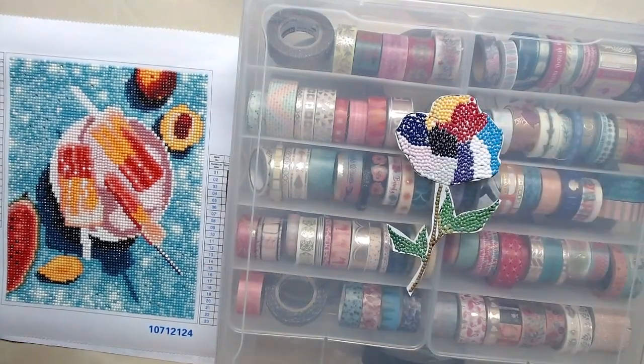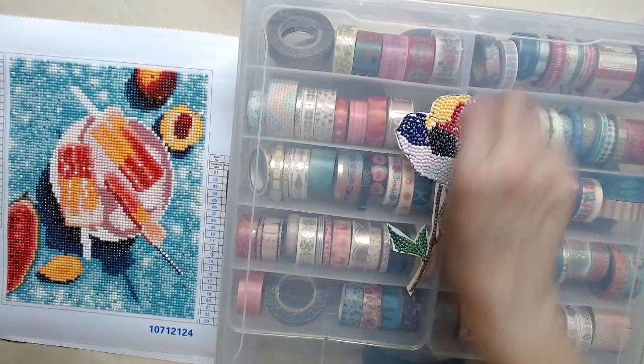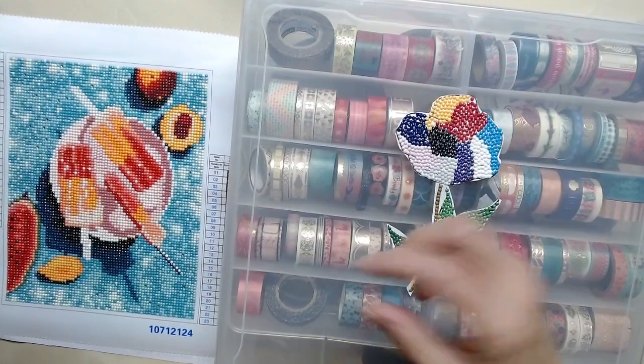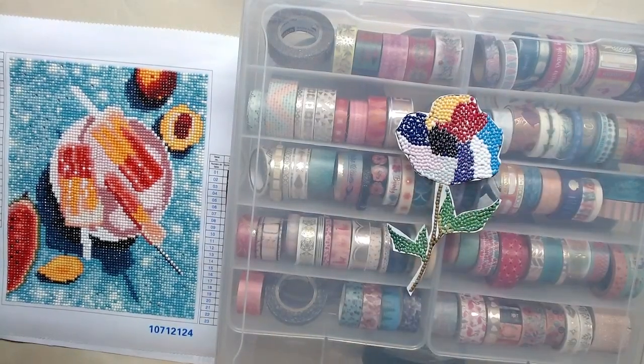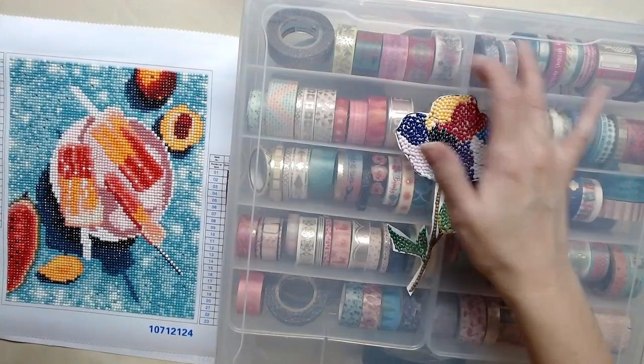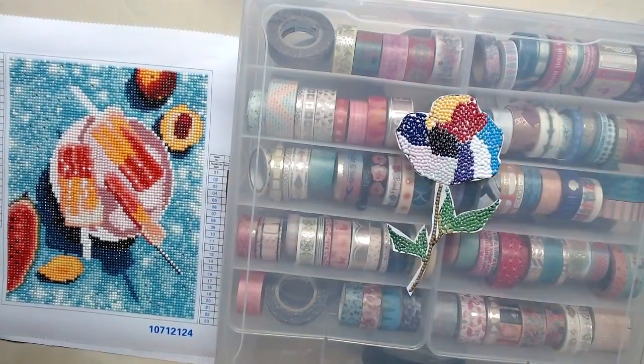You cannot be a heavy placer — if you're a heavy placer you'll just go sliding. So you just want to pick up your drill, place it, pick it up, place it. That is what I found. So instead of making a greeting card, I put it on top of my washi container. I love it.